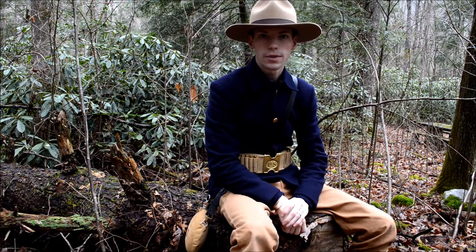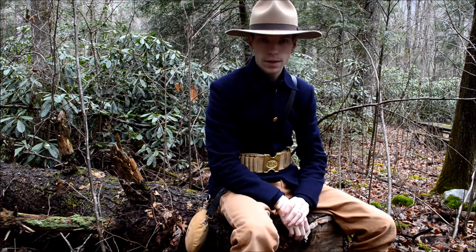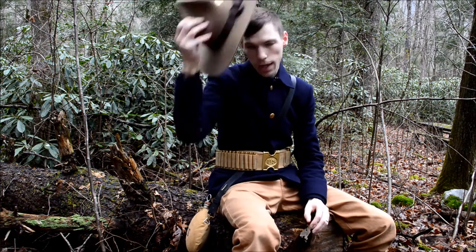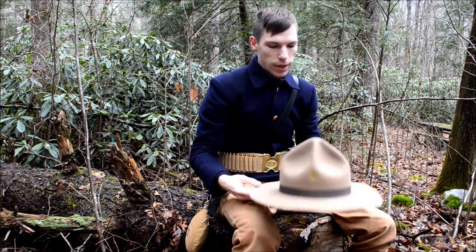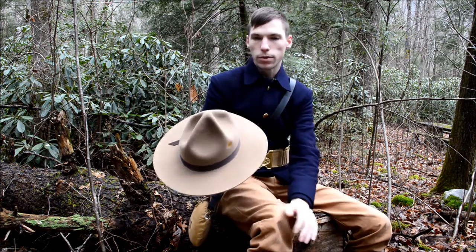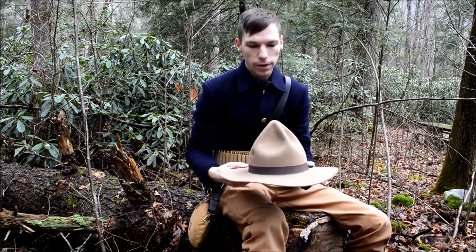Hey guys, welcome back to another episode of Madras Arsenal. My name is Kurt and today we're gonna be talking about the 1889 campaign hat. This campaign hat became popular during the 1880s, more towards the end of it, toward the Spanish-American War.